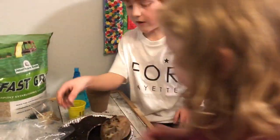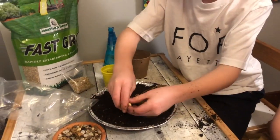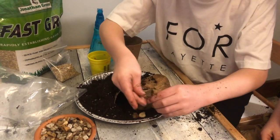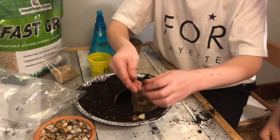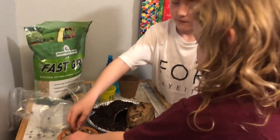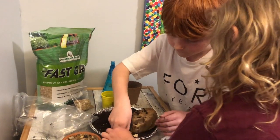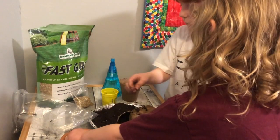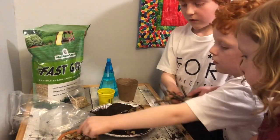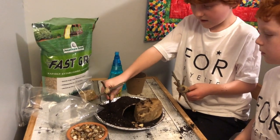Then we're going to take some of our pebbles and place them from the tomb over to the edge of the pan — we're going to be creating a path. Then we're going to take our three crosses. Our smaller crosses are going to go on the outsides.